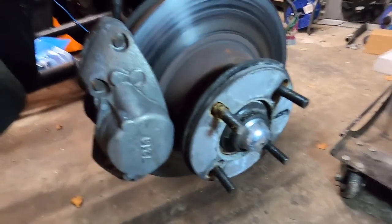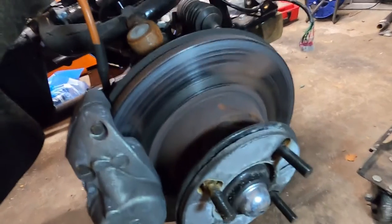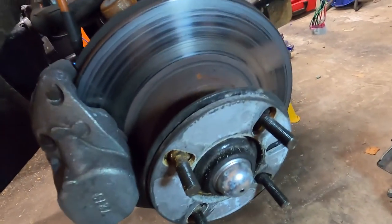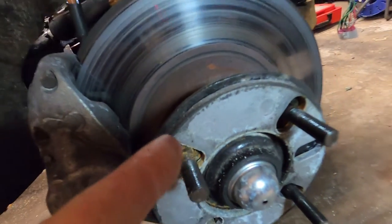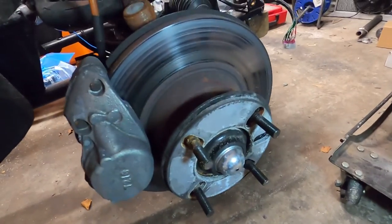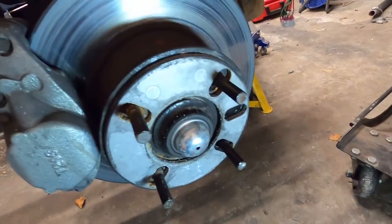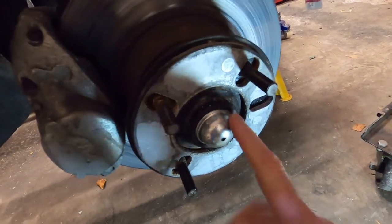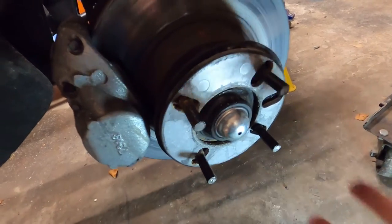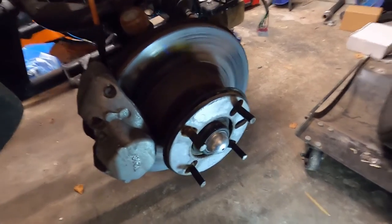OK, so you can see it's got just single pot calipers on there. Discs don't look too bad, but I've run those for two years now. Small wheel spacer on the front, which is just to suit the offset for the wheels that I'm running. So all I need to do is basically take the cap off the end here, undo the nut, take the caliper, just unbolt that off its mounting, then that assembly will just come off. It gives me a chance to grease the bearing inside as well.